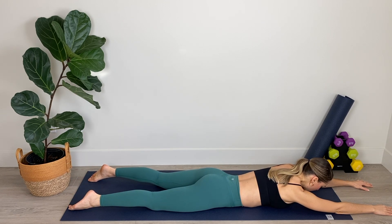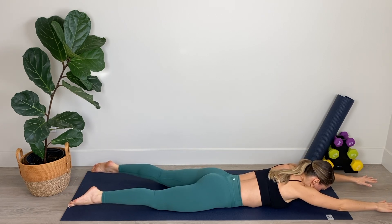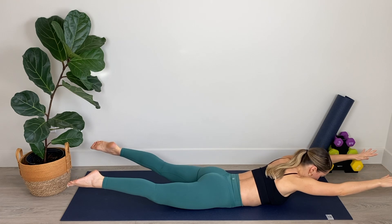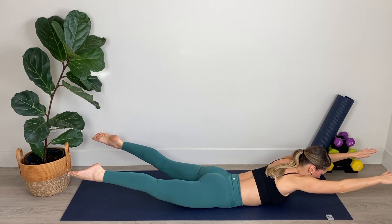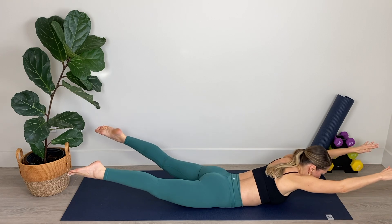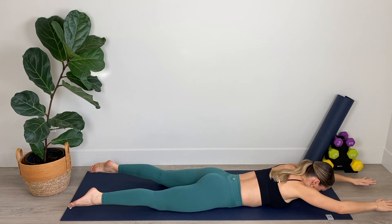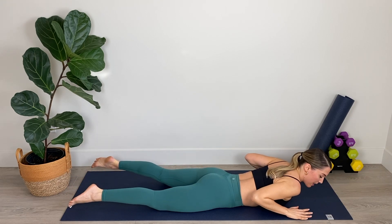Now from here we're going to lift both arms and legs together at the same time. We're going to inhale to prepare and exhale, lift and hover, and then lower — just hover above the mat before lifting up again. Inhale to lower, exhale to lift. Keep those shoulders down away from your ears, neck is nice and long. Reaching through those toes, reaching through those fingertips, as though you're reaching to opposite ends of the room. We've got three and two and final one. We're going to come up and hold for five, four, three, lift a bit higher, two and one. Nice work. Relax it down.